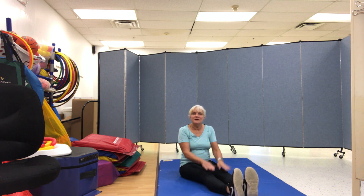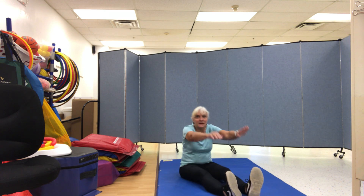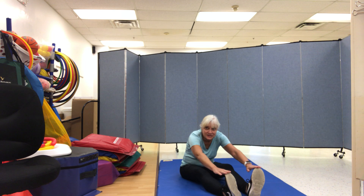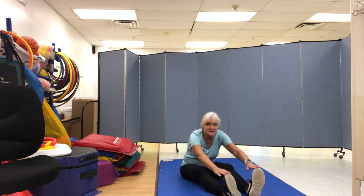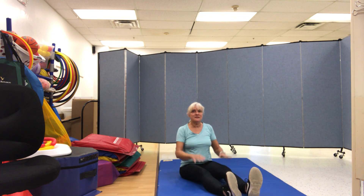This is the way we tap our knees, tap our knees, tap our knees. This is the way we tap our knees at gym time. This is the way we touch our toes, touch our toes, touch our toes. This is the way we touch our toes at gym time.